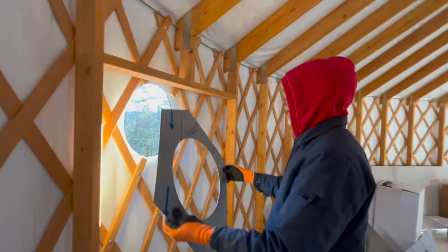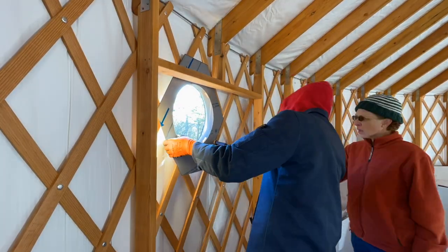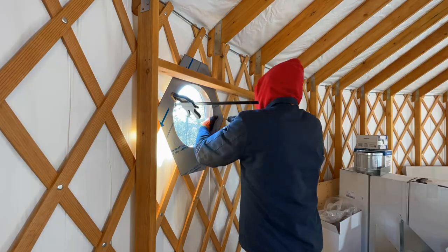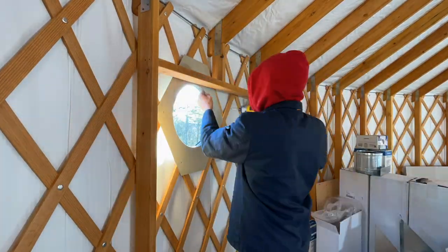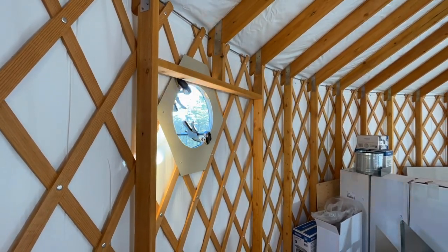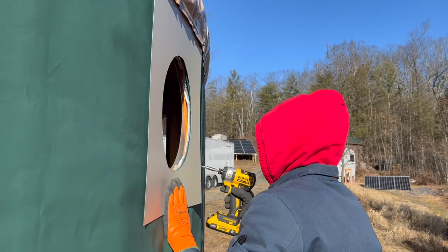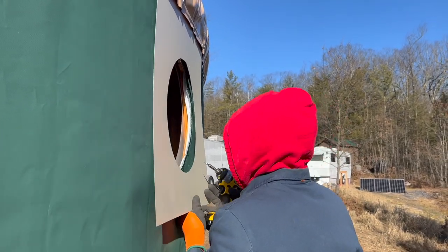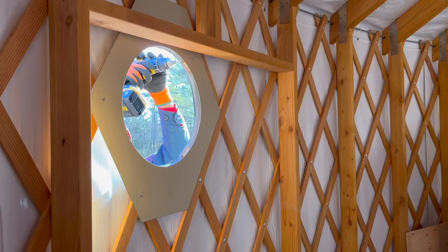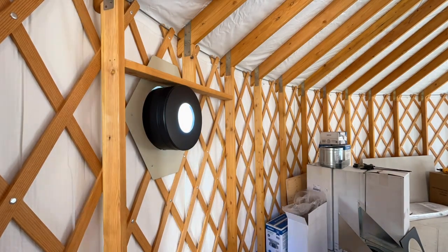He started to fix the hole as soon as he had finished cutting it. He attached one layer of metal flashing on the inside and another on the outside. Then he inserted an oversized metal thimble to protect the wall from the heat of the stove pipe.